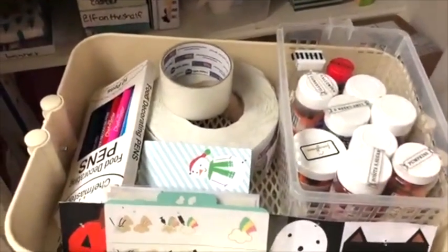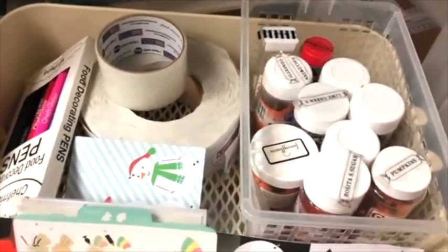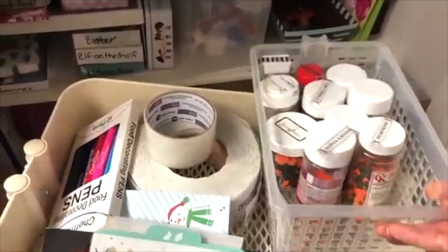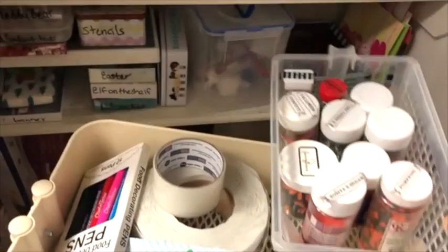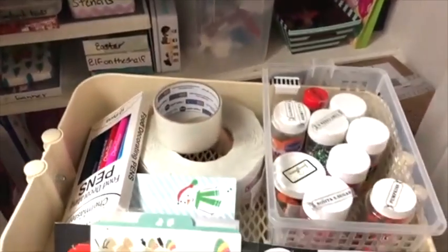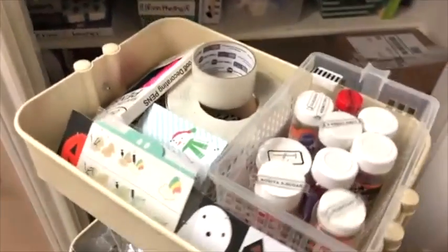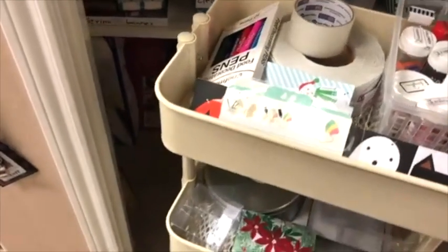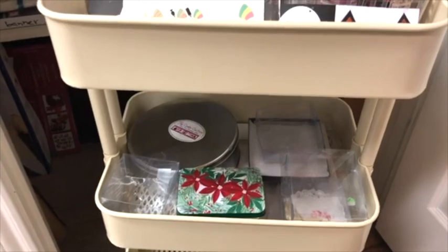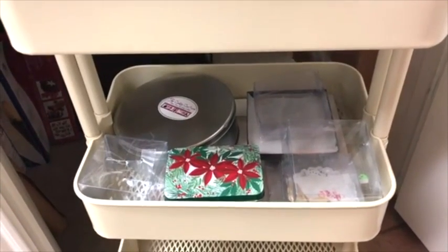Here I have some packaging material, my labels, edible markers. And in this little tray I like to put the sanding sugars and sprinkles that I'm going to use in my project, along with the food coloring I'm going to use — it is very easy for me to stay organized. I just roll my cart and go to my working station. And in that level I have theme boxes, see-through boxes, cake boxes, and cookie boxes.